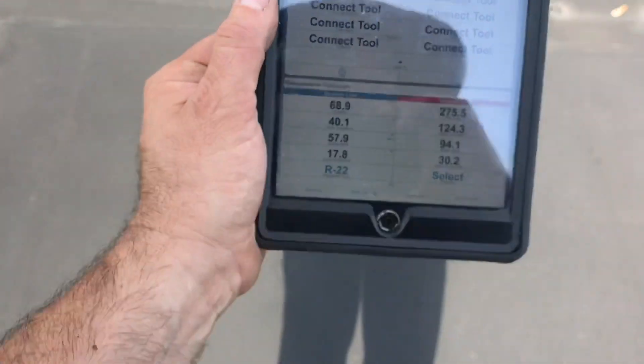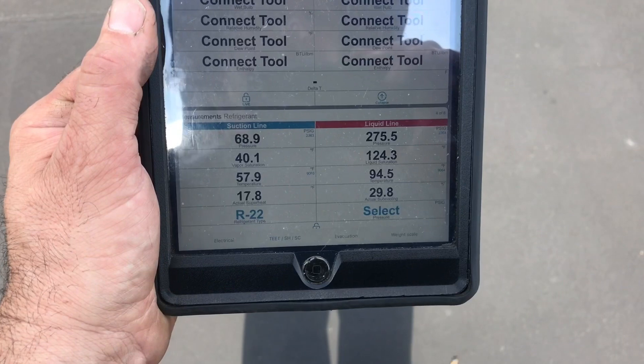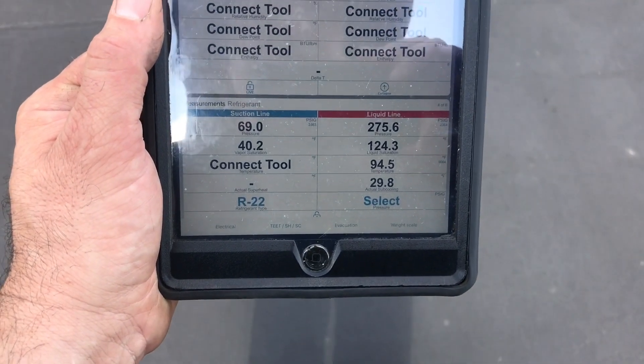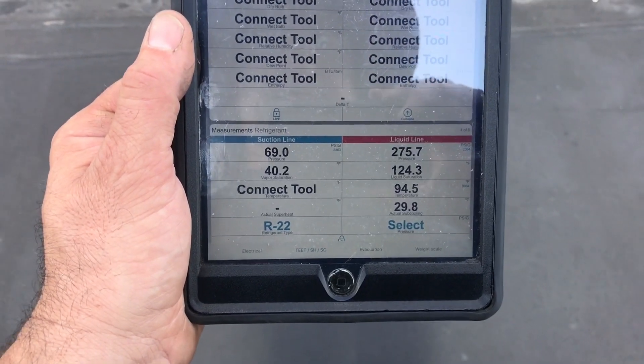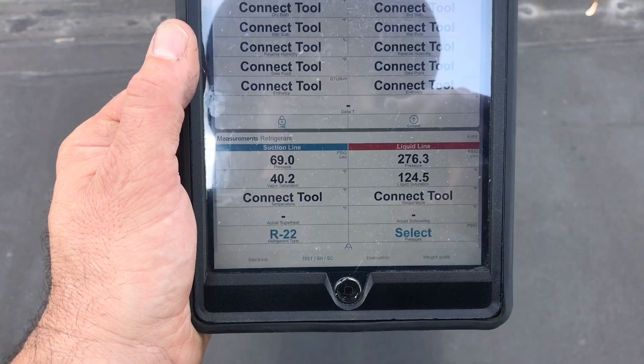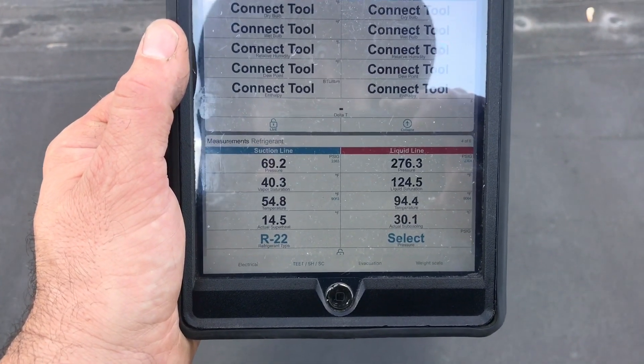We're now at 75 feet. Still connected, but dropping in and out. The temperature probe just bugged out. Both temperature probes bugged out all of a sudden — and they're back on.